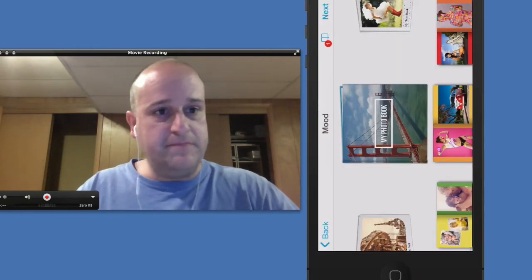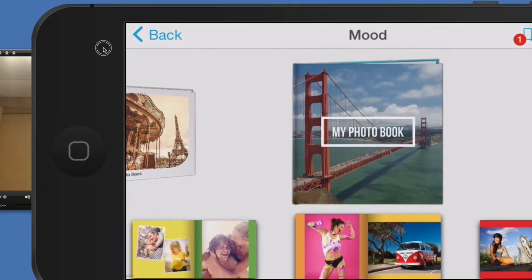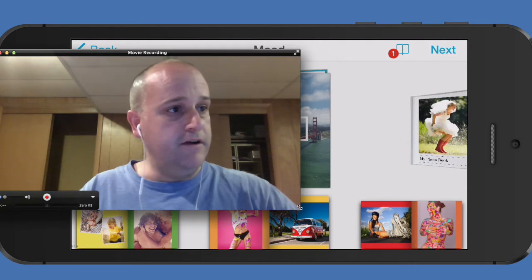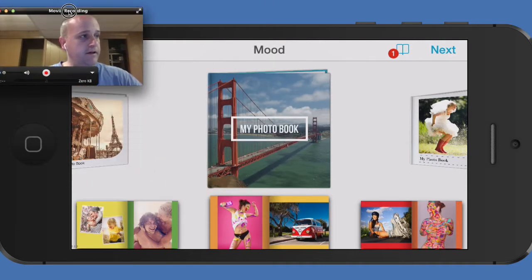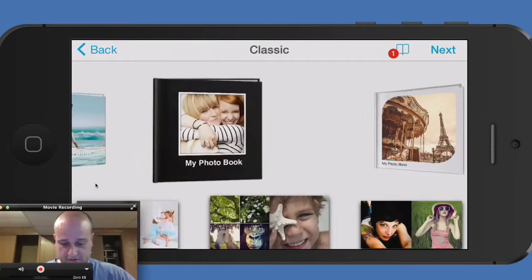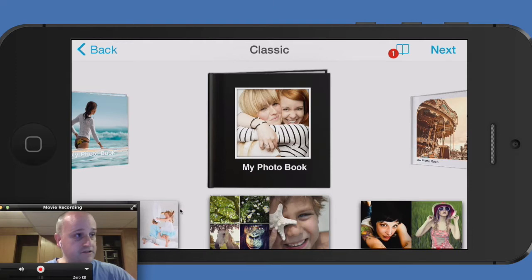So what we do is bring this back to landscape. Now that I've made the app real big in the window, you won't see me anymore, but that might be a blessing. Here we go. What we have here is the opening photo book set of templates, and I'm just going to scroll through these and give you an idea. We've got a black cover here, a good looking white cover there, and below it you can see some of the different kinds of layout options you have with that kind of photo book.